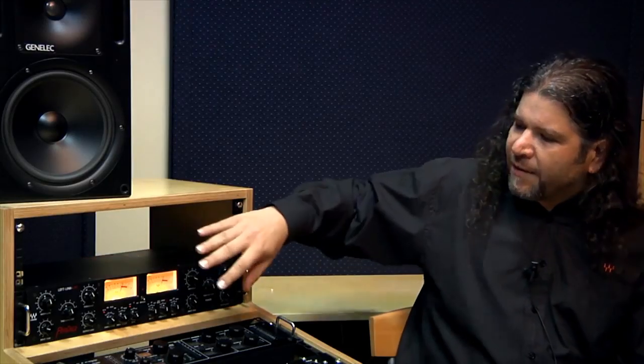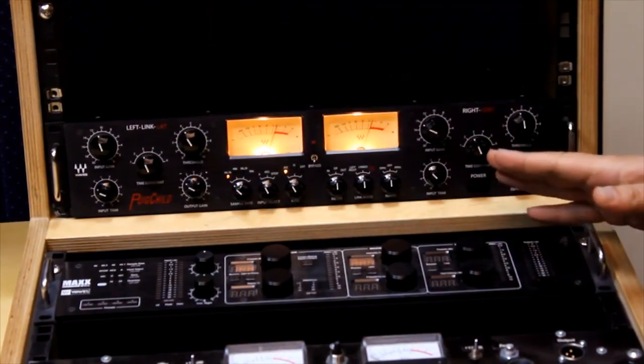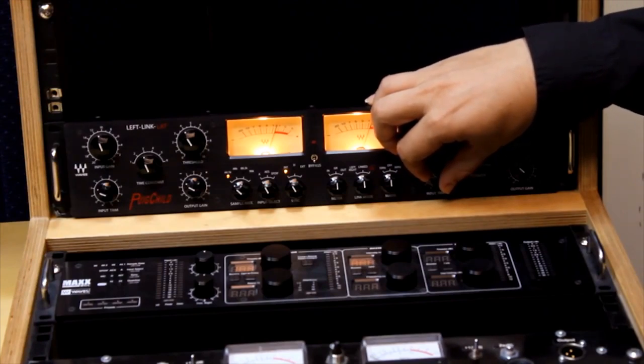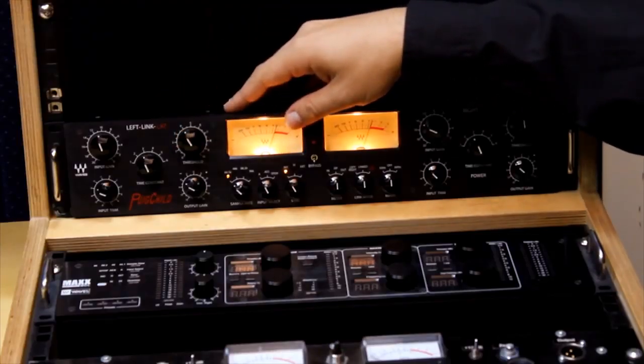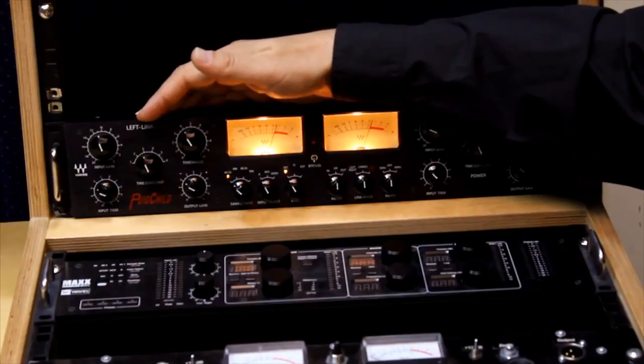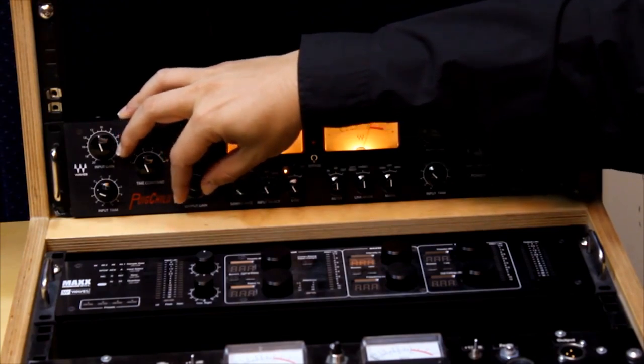On the Puigchild hardware we have two channels, left and right, each with its own controls, and of course they can work linked. The controls are the same ones that you would find on a Fairchild unit, starting with an input trim that is actually the analog gain stage. Like on the original unit we have an input gain and threshold. These together will determine how hard the signal hits the compressor, and the time constant will determine the behavior or the ballistics of the automatic gain adjustment that the Puigchild will perform. The output gain is a linear output stage.